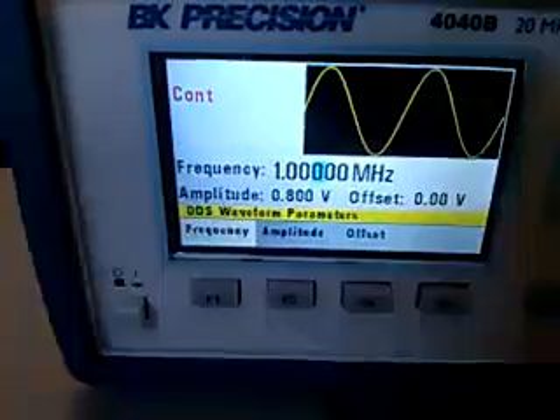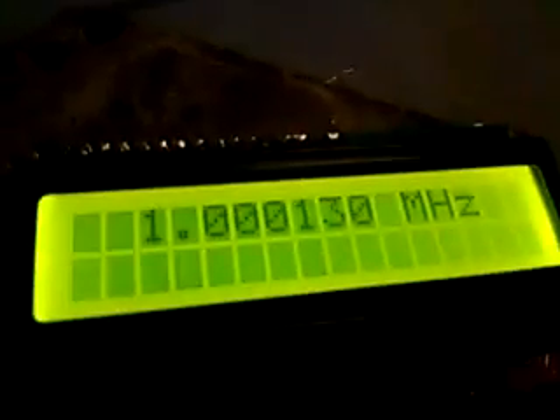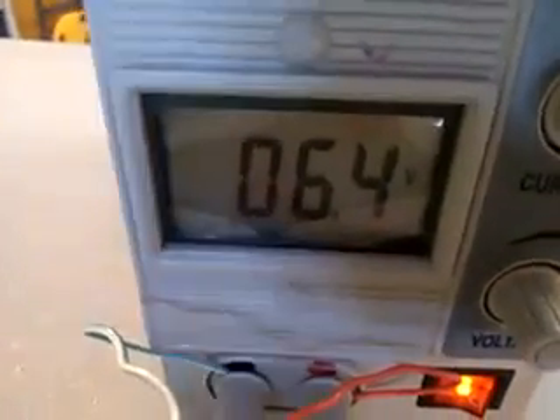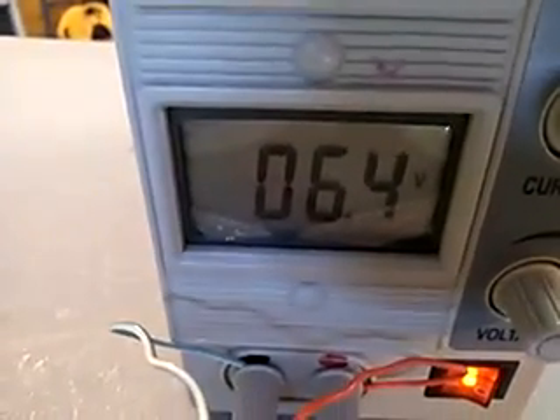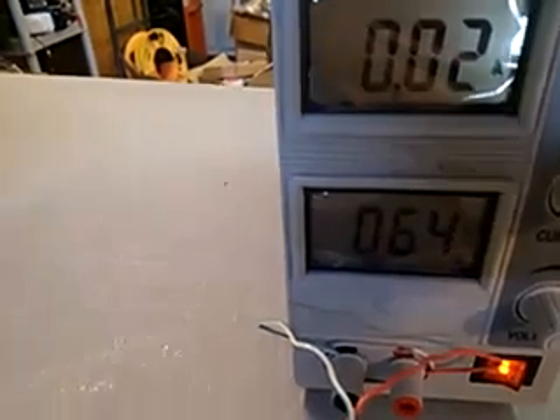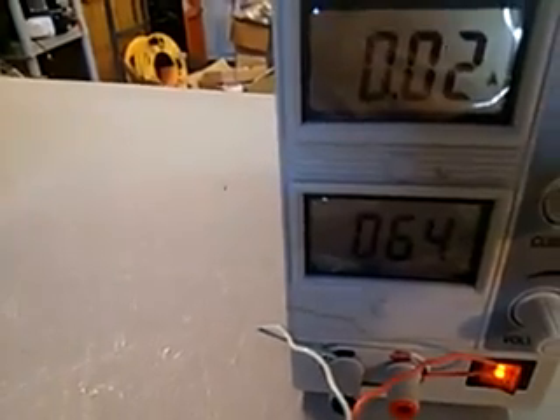We're feeding it with a BK Precision at 1 MHz — we're only about 130 off. We're feeding it about 6.4 volts; it's got a 5-volt regulator on it, so you can go up to about 15 or 18 volts. Let me check — yeah, 16 volts is the max.